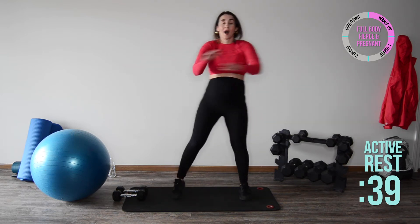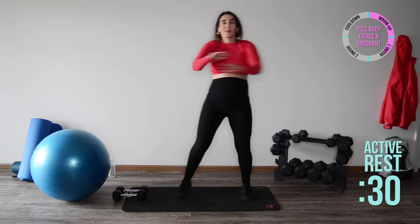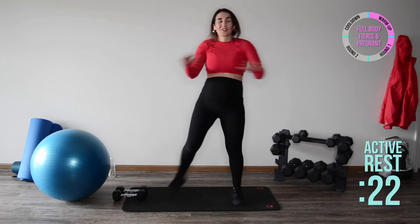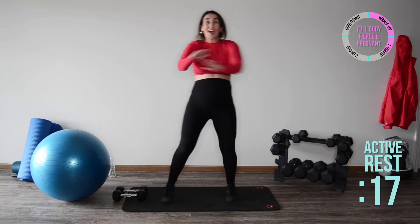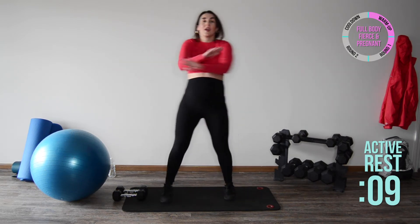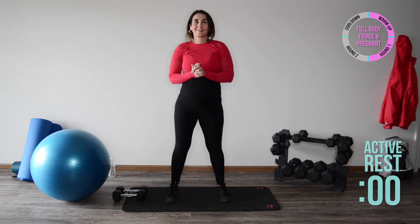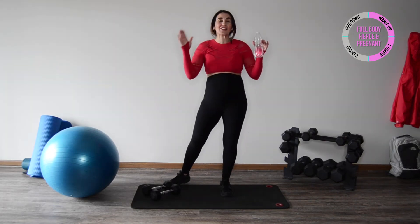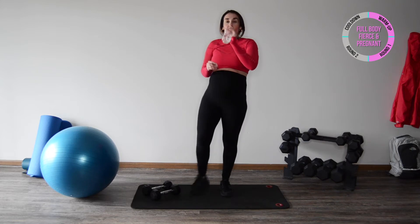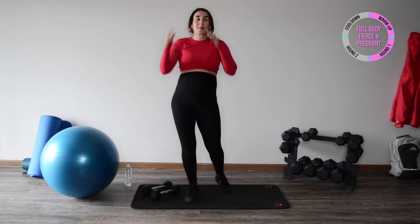Great job! Set it down to the side — we've got butt kickers right here. We worked different muscle groups: shoulders, biceps, triceps, core, balance, and all the muscles in our legs. Here's the beauty — we just went through it once! Now that you know the exercises, we've got one more round. Keep your chest up, you control the speed and the momentum. You're doing awesome. Grab some water — we have about a 45-second break. Stay hydrated!